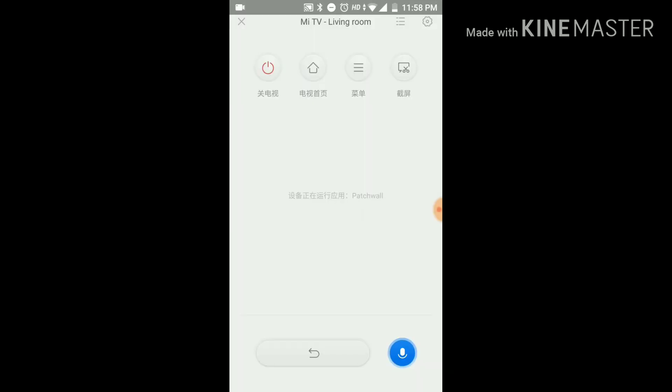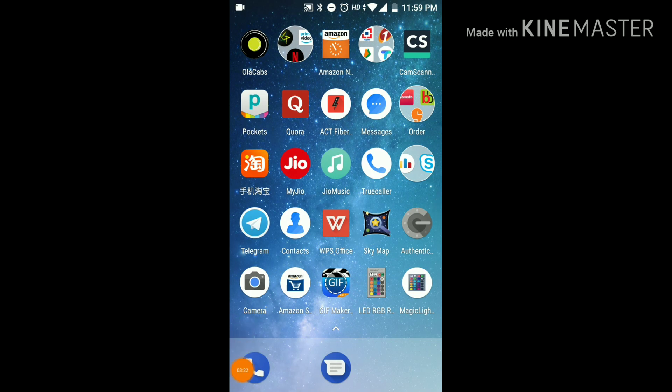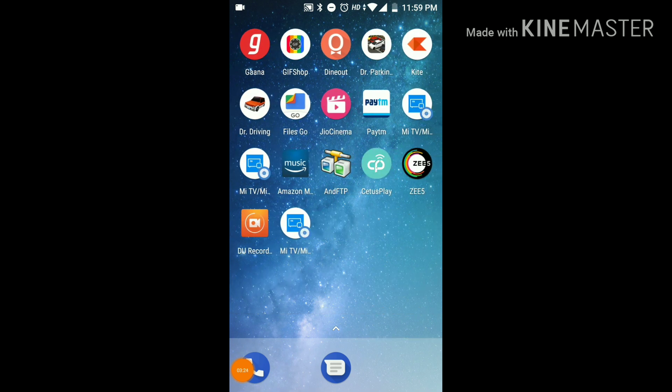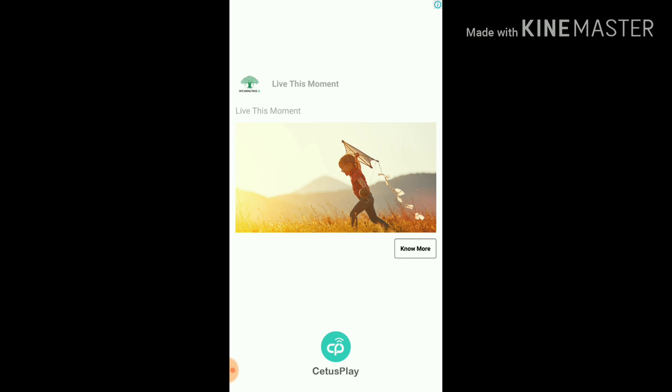You can scroll using the mouse and select options. Typing and searching are also possible from the phone. The keyboard used will be the TV's keyboard, but overall it's a good handy app.